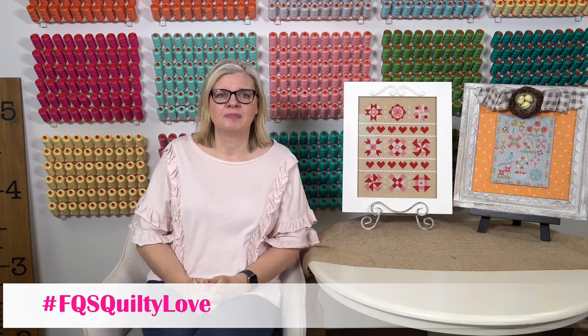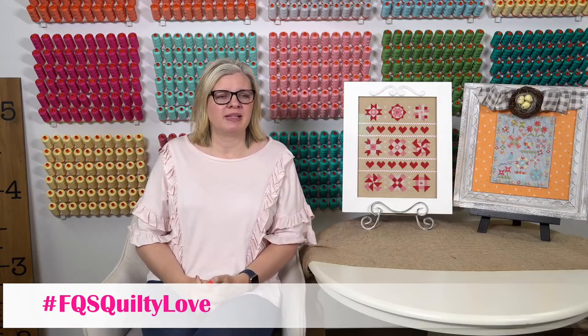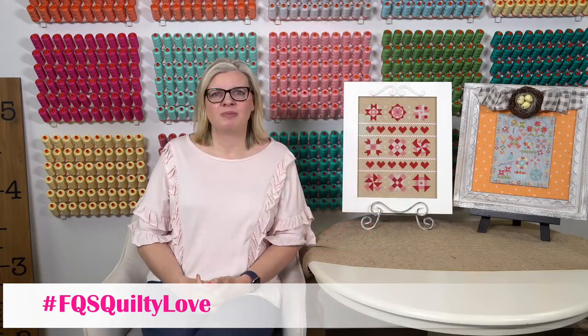Christine Garner asked how long the stitch along lasts. I think it's about three more weeks — February 12th is the last day. Thanks Denise, because I could not read that.